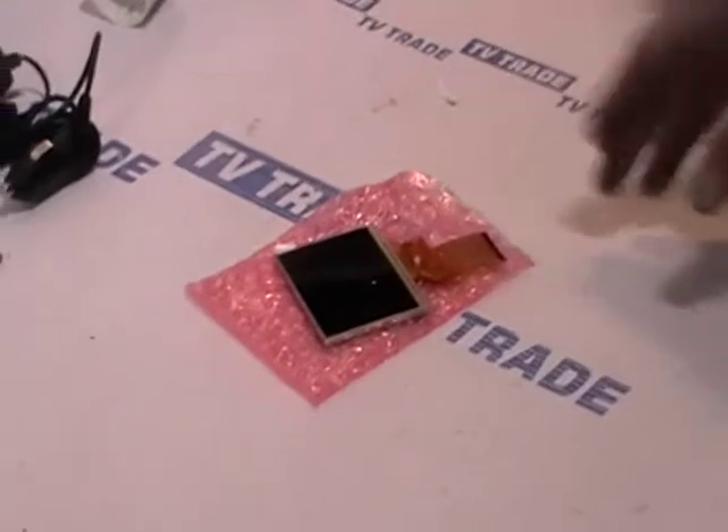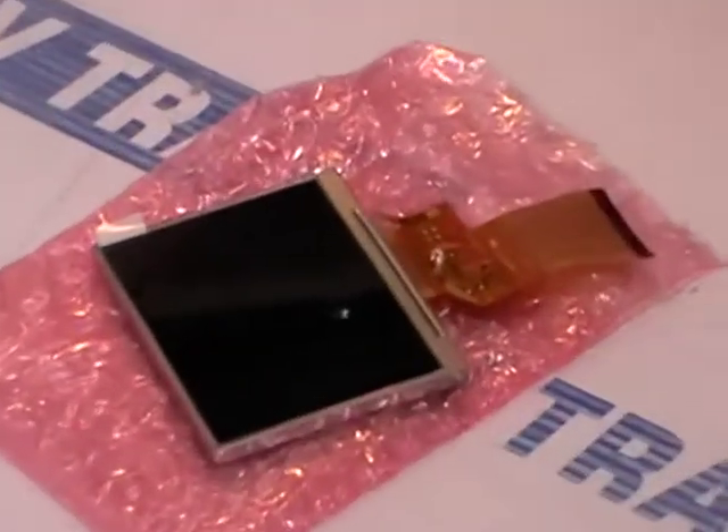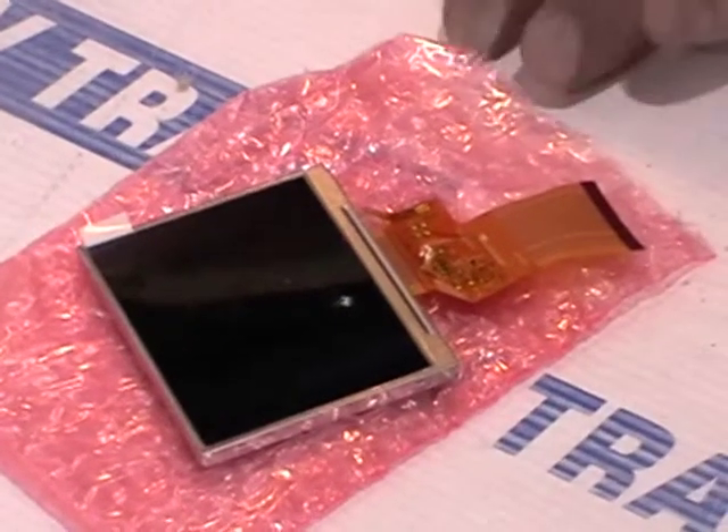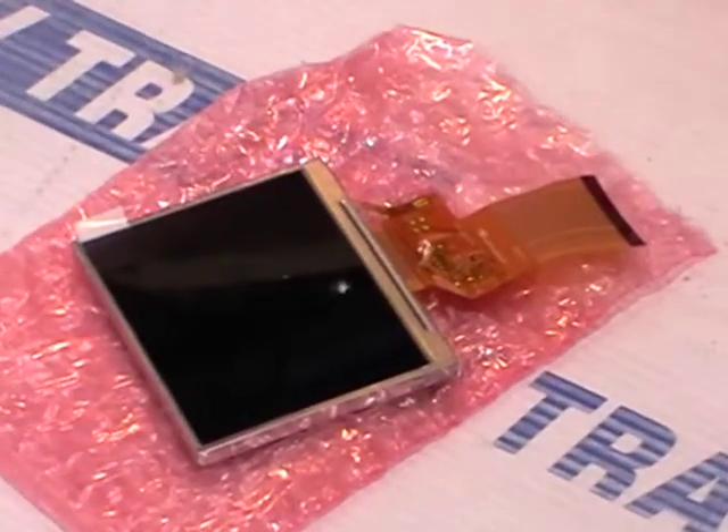So now what we've decided to do is actually stock the screens here, and you can buy them directly or get us to fix the screens for you. This is available directly off of the TVTrade.ie website.